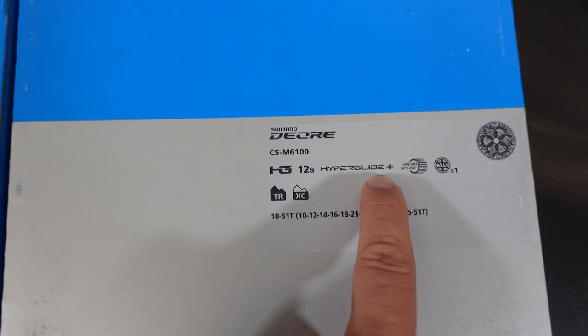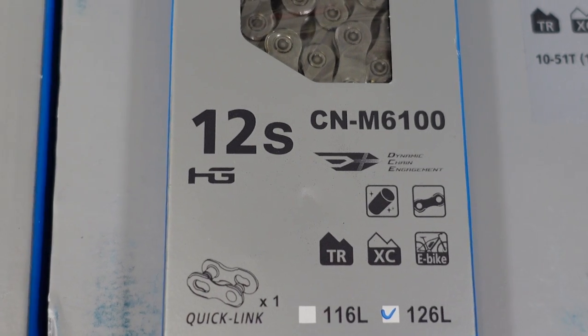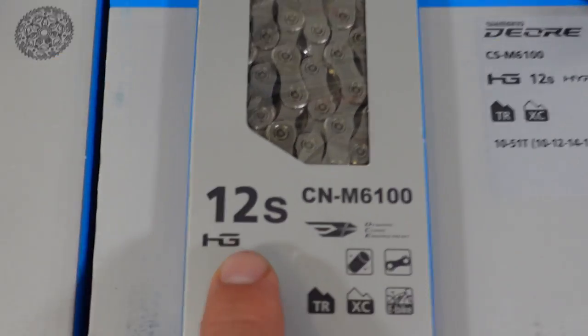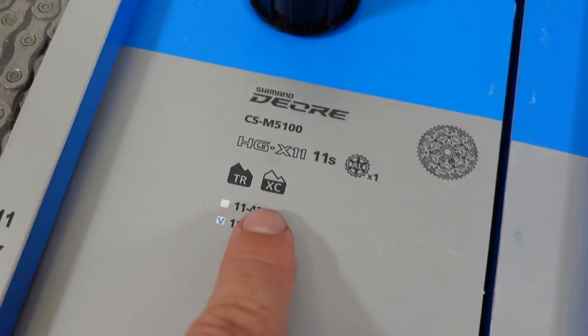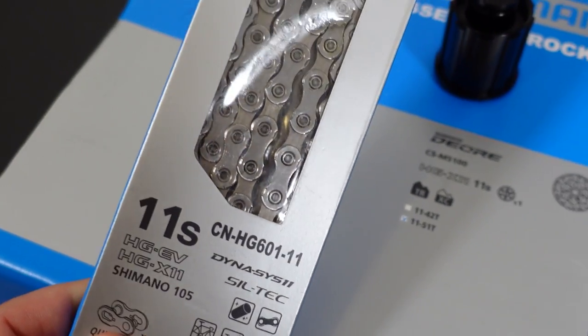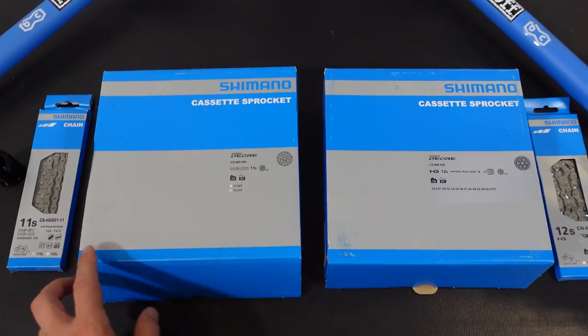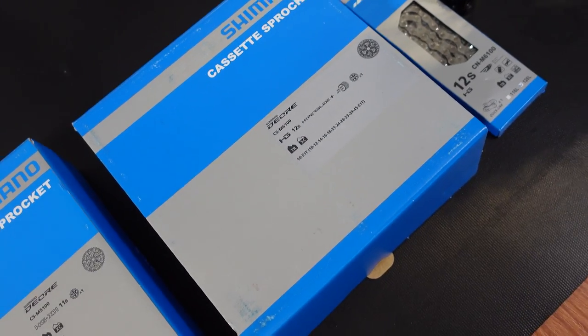I actually have a video about chainrings and compatibility you might want to check out. That chainring compatibility comes down to the use of the Shimano proprietary 12-speed Hyperglide Plus chain, something that the Deore 11-speed 5100 doesn't have a problem with — this is compatible with any chainring from 9-speed onwards. So the 5100 can be a better and cheaper option for an upgrade, and by the way it is made in Japan just like all the 12-speed components of the current generation.